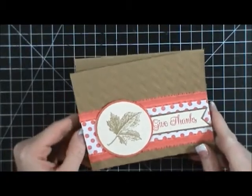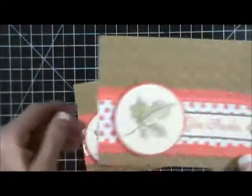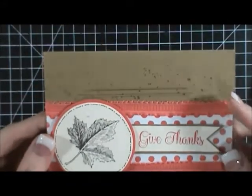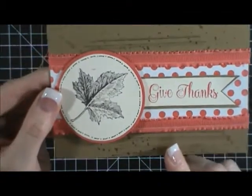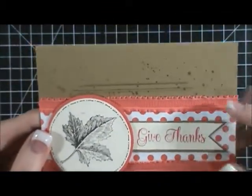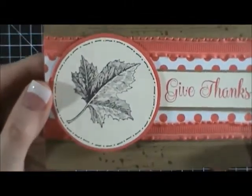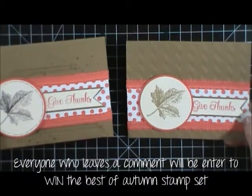After I put it together I wasn't crazy about it, so what I did is I went ahead — you can see I embossed this with the chevron embossing folder. I added Early Espresso and then I used the Gorgeous Grunge stamp set to give it background instead of embossing. Then I stamped this in Early Espresso and did faux stitching around it. I really like the way the second one came out better.